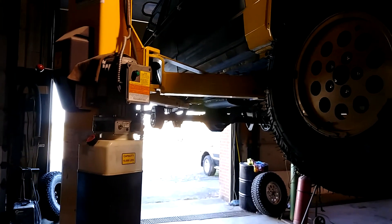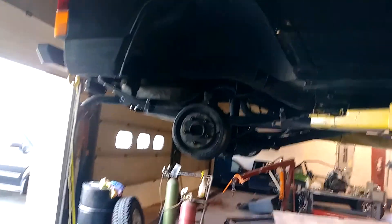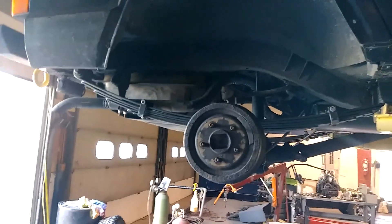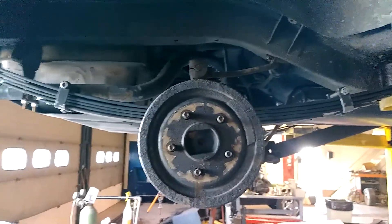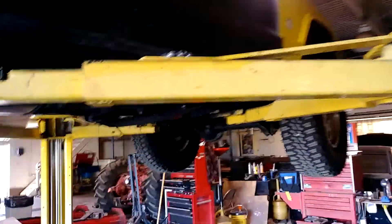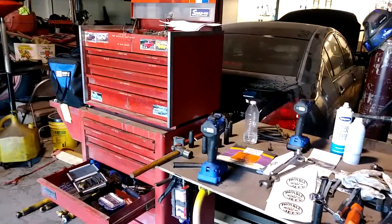Nothing fancy, no Snap-on or anything like that. Anyhow, I'm gonna let this down and throw the back wheels back on. This is something for some of you older guys like myself to consider when you're gonna put bigger tires on — bigger means heavier, and my back is not great to begin with. So it's always fun putting these back on. I'm gonna drop it down a little bit, throw the tires on, put my tools away, and then I'll be back just to prove I put my tools away.